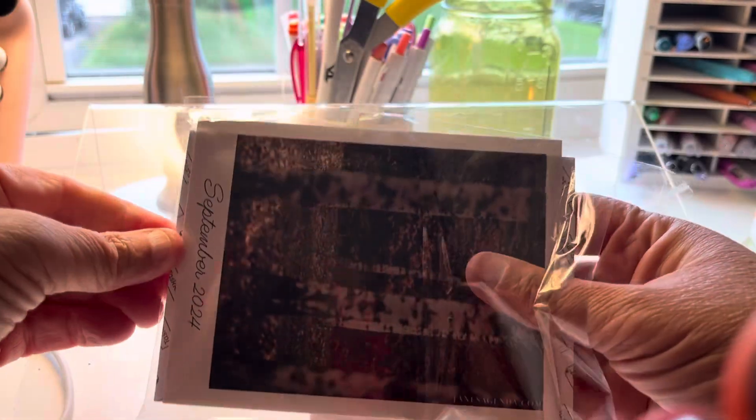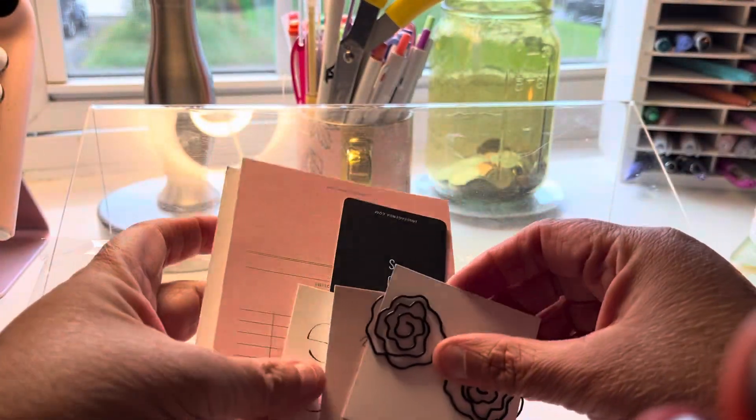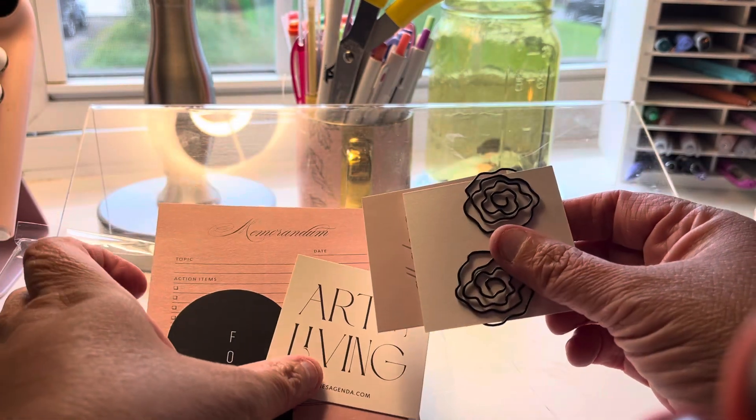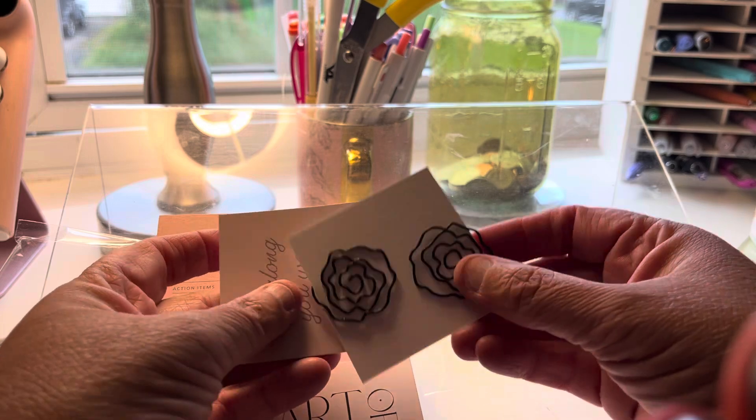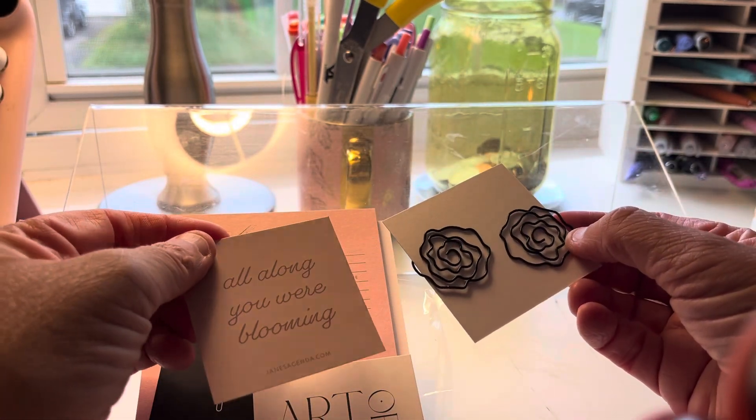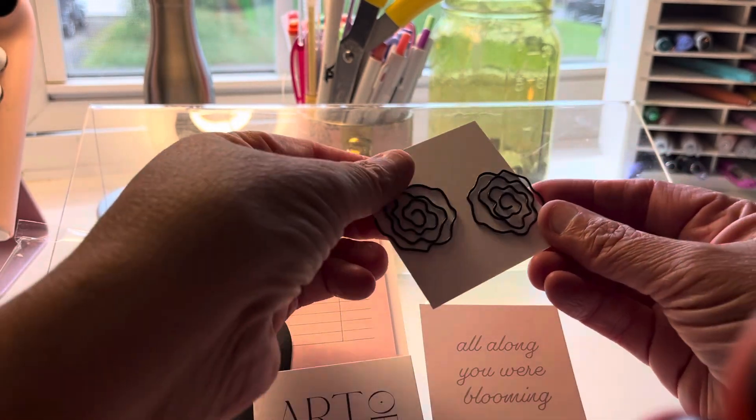I always like unboxing subscription boxes — sometimes they get expensive and you have to cut something out, but I like that you get different stuff. So these are paper clips, these are really cute. One says 'All along you are blooming' — I really like that, that's a nice little saying.